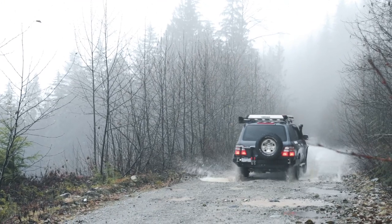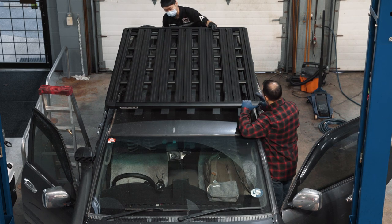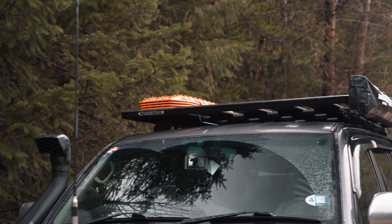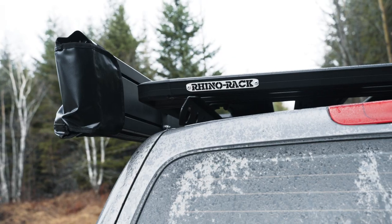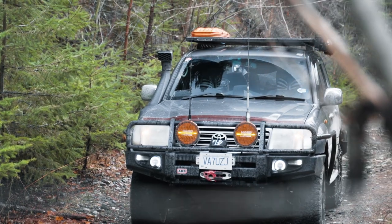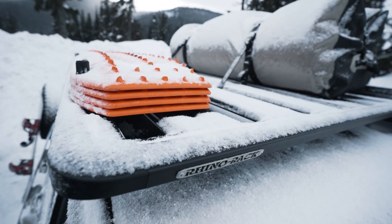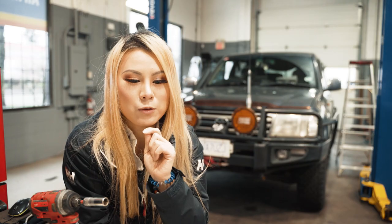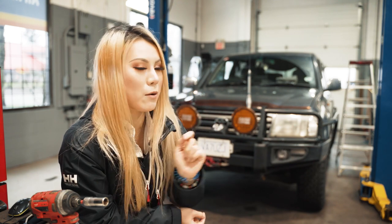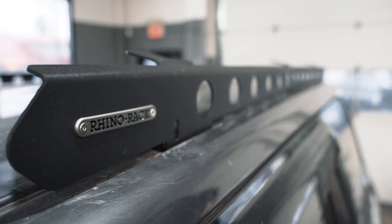The new generation Pioneer Platform was my ultimate choice. In case you don't know, Rhino-Rack is an Australian company — although we have left Australia, the US operation is right in Denver, Colorado. They also have a growing distribution network across North America plus many online channels, so getting their parts is never an issue.